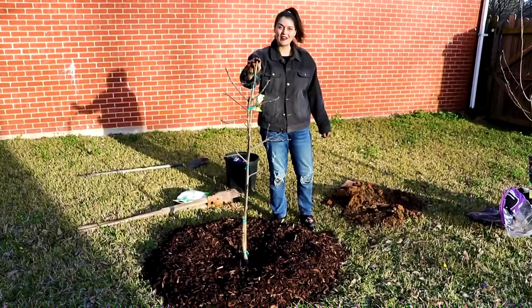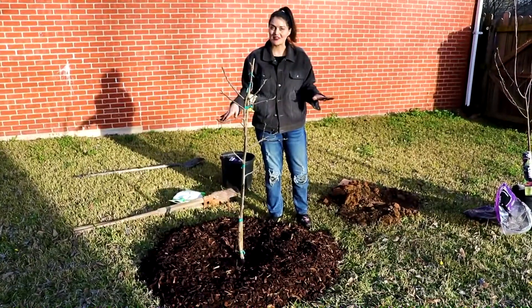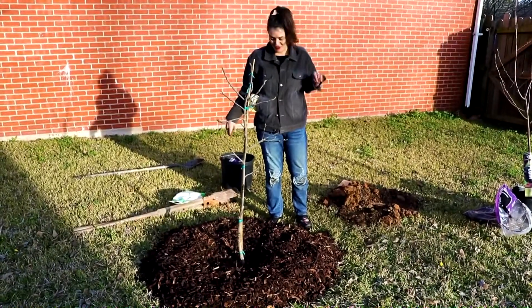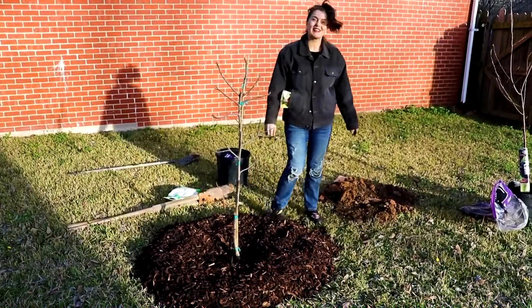One tree down, two to go. We're going to move on to the plum trees and just repeat the same process until all three of them are in the ground and nestled in. I think this looks good — I'm so excited for it.